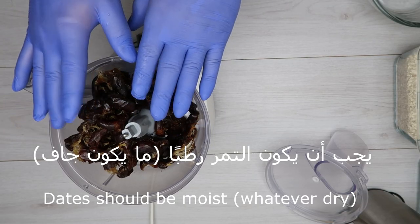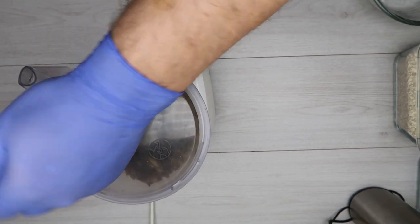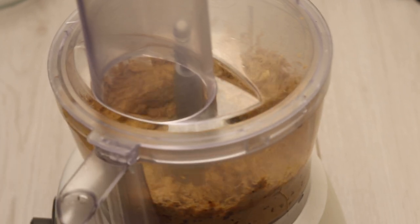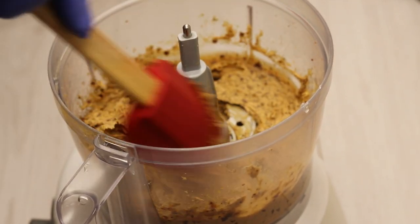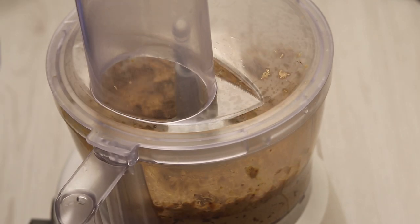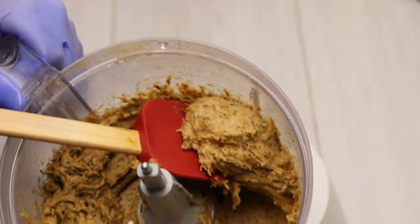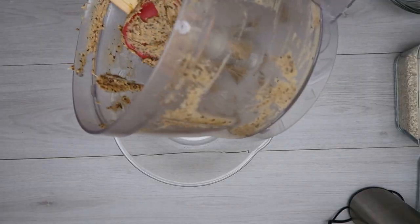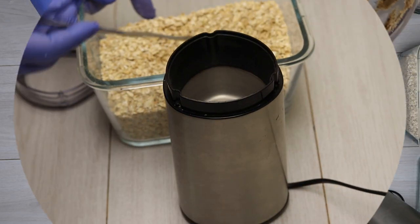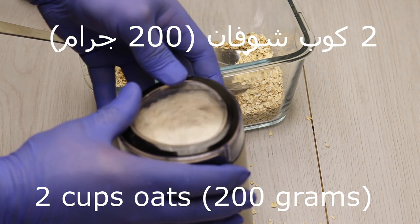That's how it's done. You can put the flour with the flour, or the flour. If I put flour in with flour, I will take only 200 grams of flour. Let's put in 200 grams of flour.